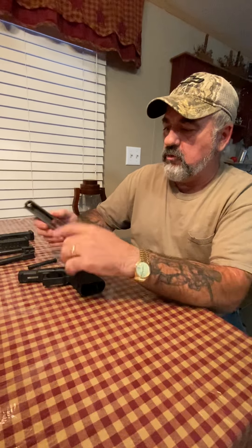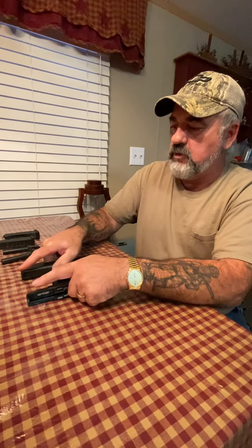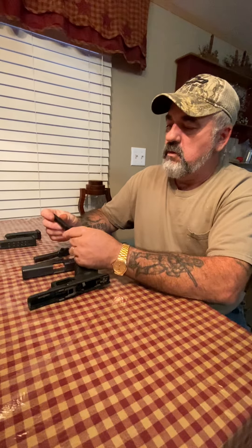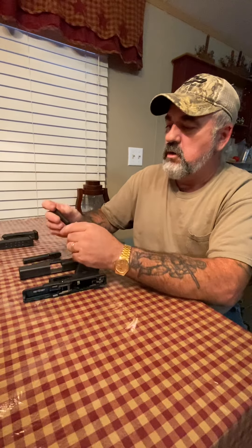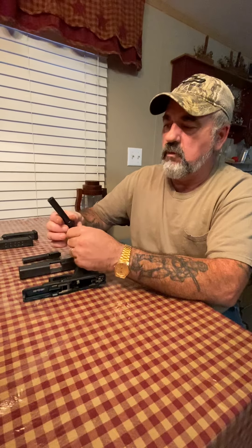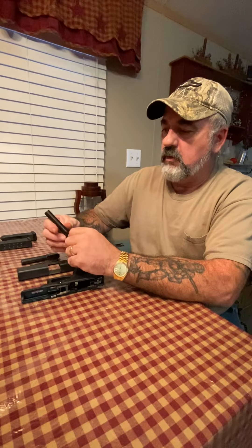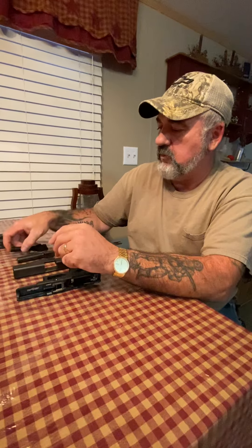I figured I'd just do a quick review. This is a gun I carry a lot when I'm out and about. My brother — I got this gun off of him, and he had went and ordered a 9mm barrel from some websites. From what I hear, you can't use a regular standard barrel off of the Glock 19 or anything like that. So he went and ordered this, and I end up with the gun, which I love.